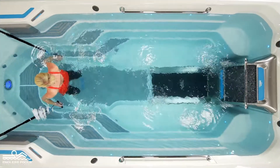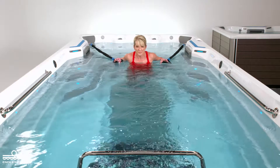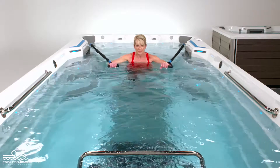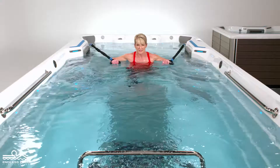Hold the resistance bands at chest height, making sure that you are far enough away from the anchors so there is no slack in the resistance bands. Begin the exercise by pressing the resistance bands away from the body. The resistance bands should remain at the surface of the water at all times.